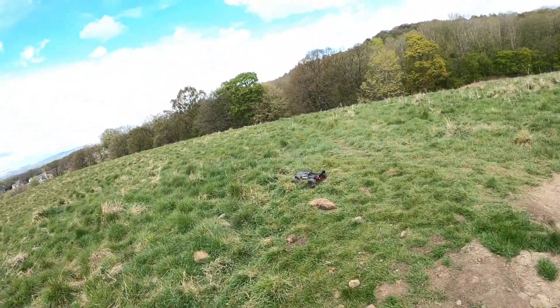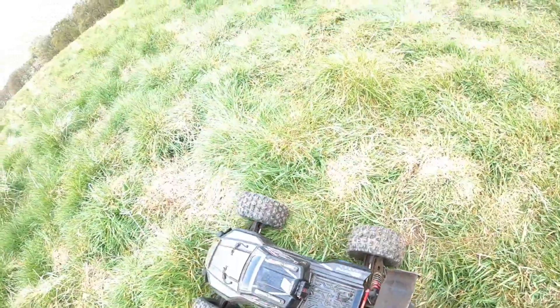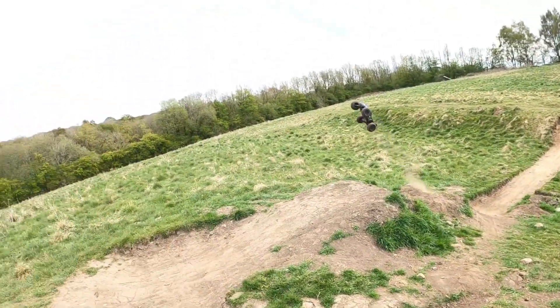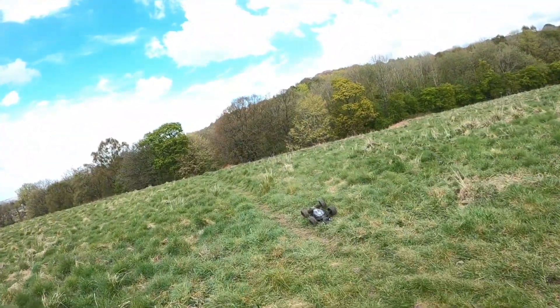Oh, my lipo checking alarm's going off — let me just turn that off. Right, it's off — I've got to do one more. Whoa, that was nasty — we're out on the front nose, let's check it out.